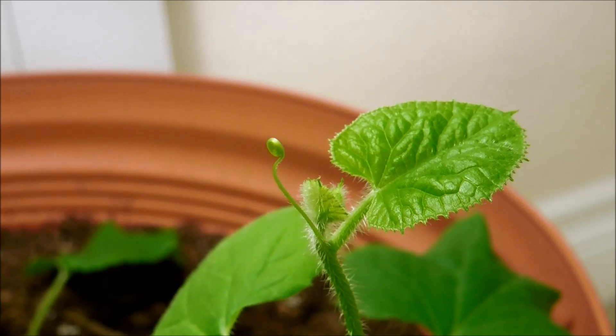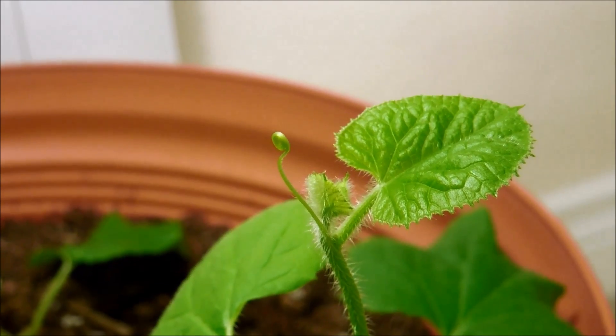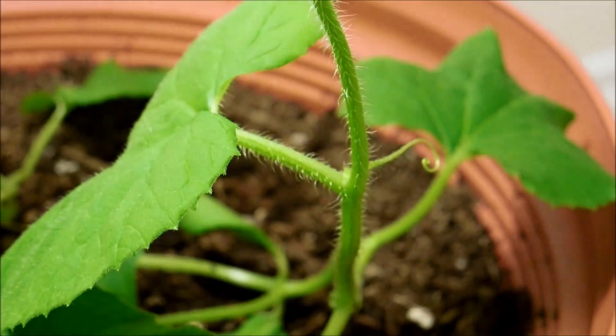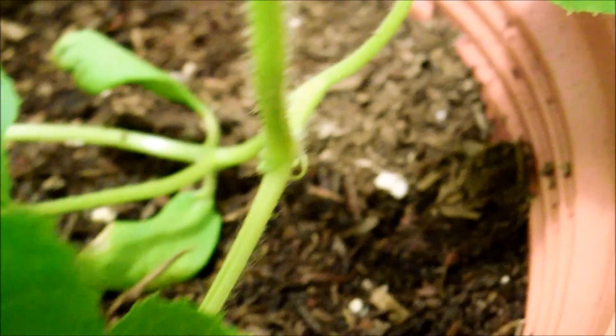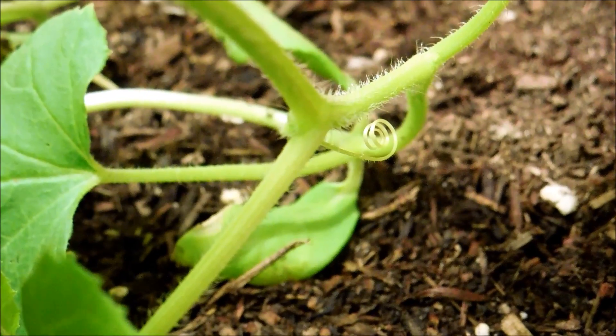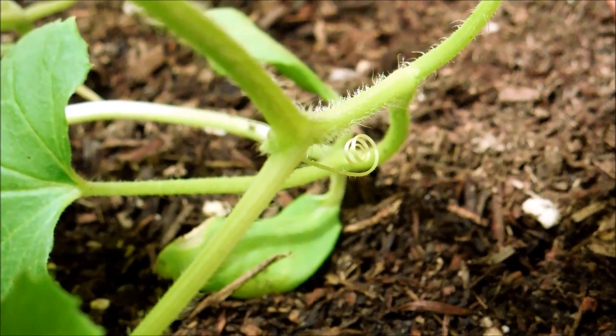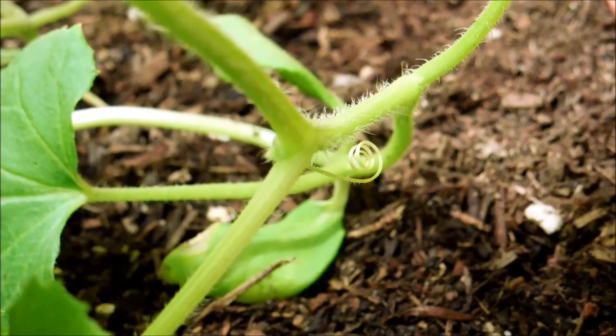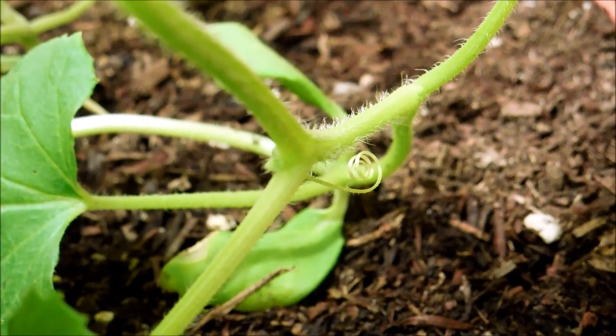This is a plant that fell over — it's one of the three largest and it has a third generation tendril. Here's the second one, and here you have the first generation tendril that just coiled around nothing after it drooped down, which was a few days ago when I watered.